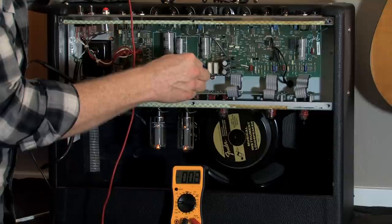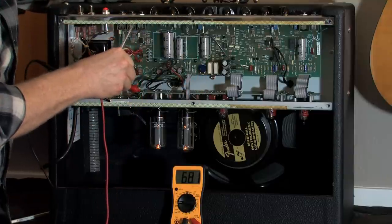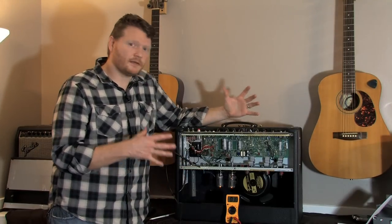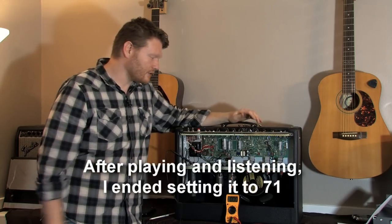I'm going to pull this down and try to get 68. That looks pretty good to me. So right now this amp is biased to 68 millivolts on the power tubes.